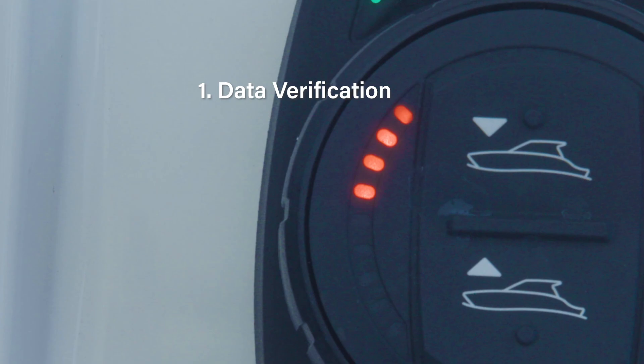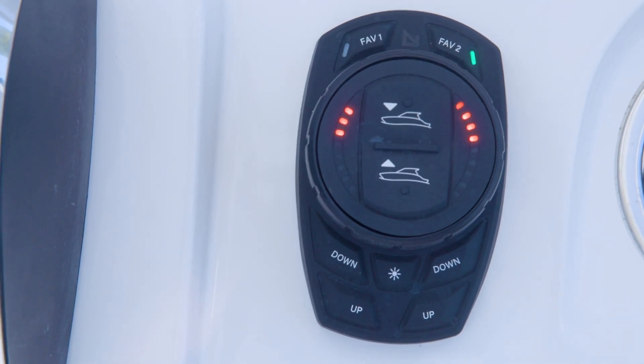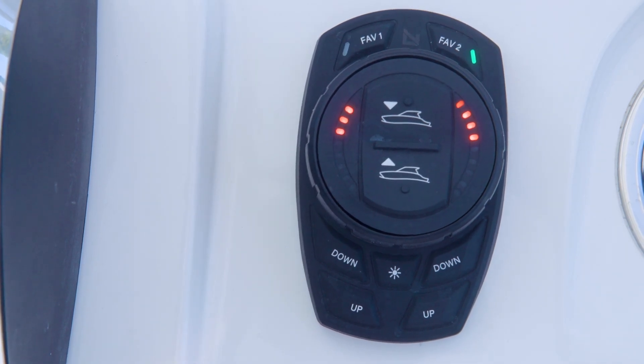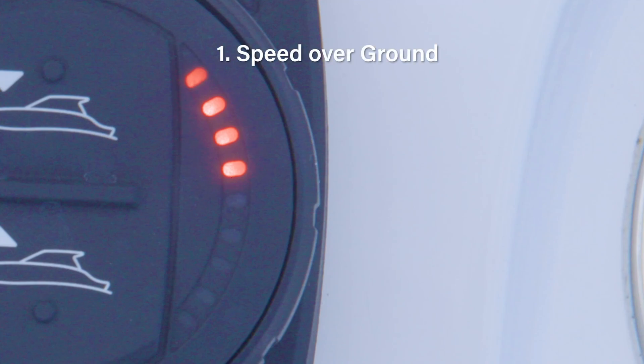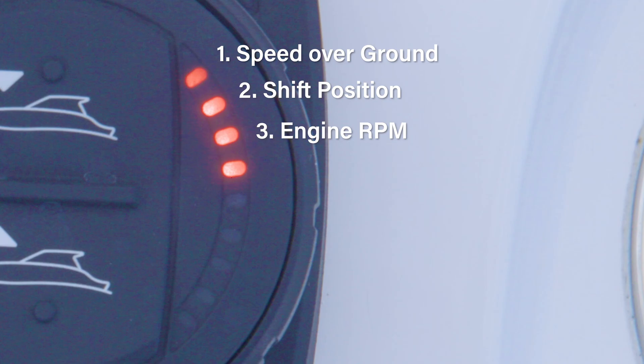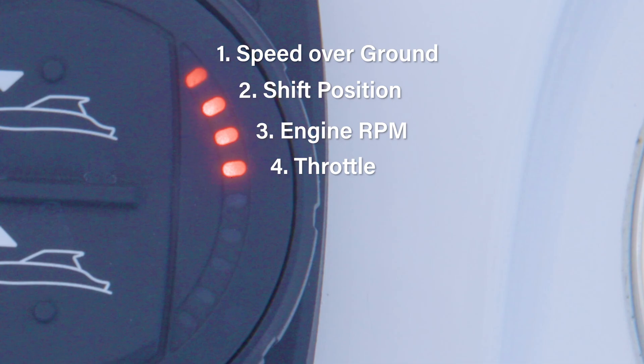The sub-menus are Data Verification, Keypad Locating, Actuator Commissioning, and Actuator Position Assignment. In the Data Verification menu, indicated by the first left-hand LED flashing, the ProControl Assist system will look for four sets of data as indicated by illuminated LEDs on the right-hand side of the dial face. If a particular piece of data is not detected, the corresponding LED will not be illuminated. From the top down, the first LED indicates speed over ground data is present, required for assisted hull shot functionality and received from a globally sourced GPS over the vessel's global NMEA 2000 network. The second LED indicates shift position data, and the third LED indicates engine RPM data from the vessel's propulsion source are available. These data inputs enhance system operation but are not required for assist functionality. The fourth LED is for Mercury SmartCraft digital throttle and shift applications only, indicating that throttle lever demand data is present. This feature enhances system performance but is not required for operation.